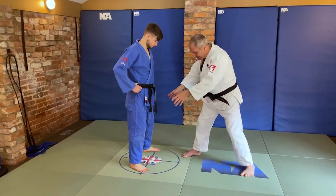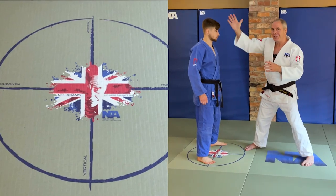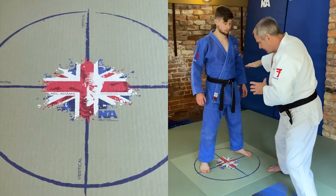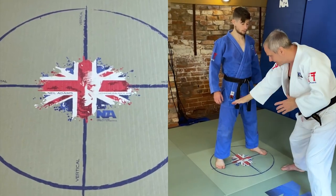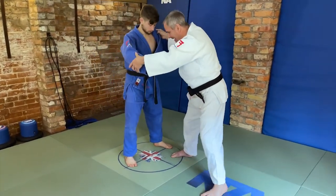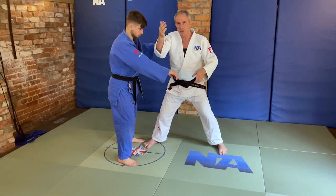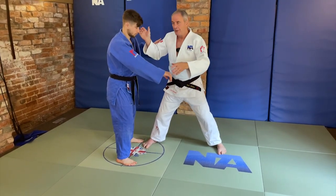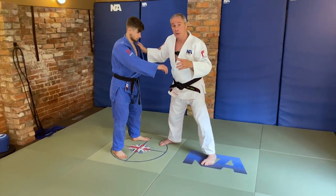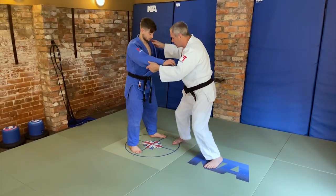If we look at the balance mat here, we can imagine that this line here is the vertical balance line. The horizontal balance line is coming across here from one foot to another. What we have to do with the hands is to make sure that we go over those points of balance, whether it's to the back, to the front, or whether it's to the side. We have to go over those points of balance, and that means we have to use the hands in order to do it.